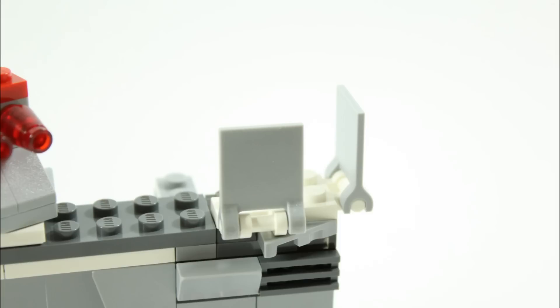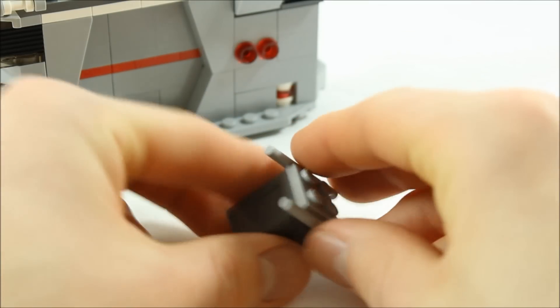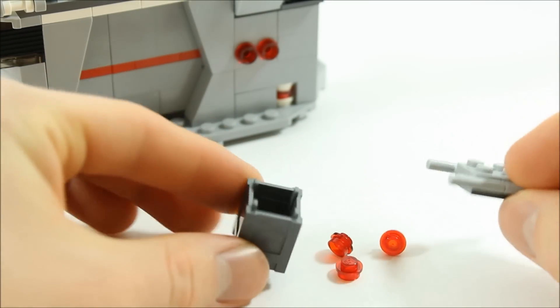Moving on, on the top there are flaps either side for defensive paneling and a flick missile turret that rotates. With spare parts we have a stud shooter ammo crate with lid.